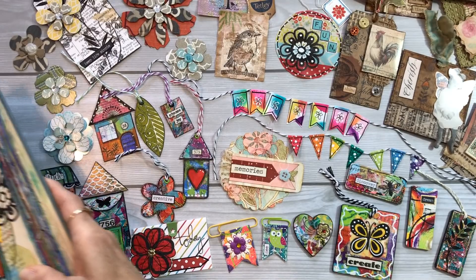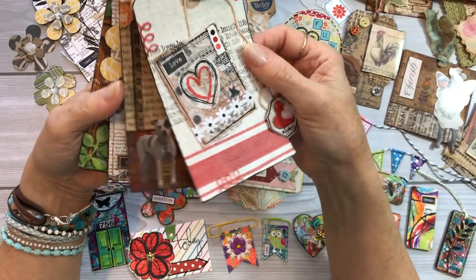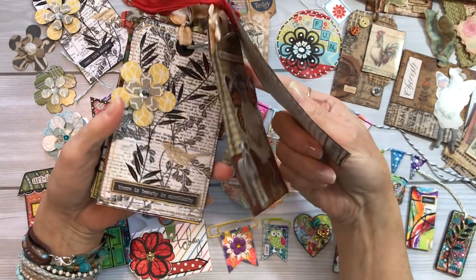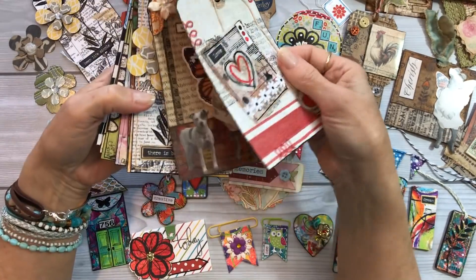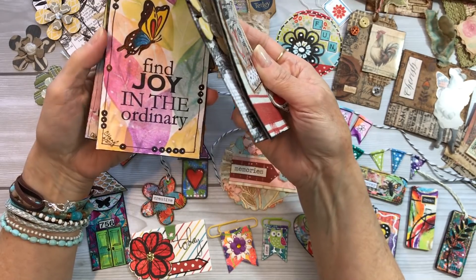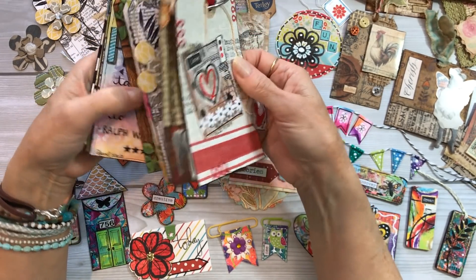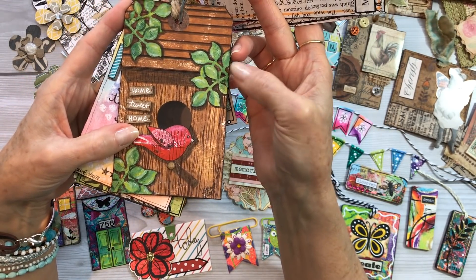Those of you who have been following my blog have also seen the tags that I've been creating, using all of these different dessert items. I've been creating and I'm using scraps in a lot of these tags. There are areas like these little leaves right here that were die-cut from scraps of painted papers.